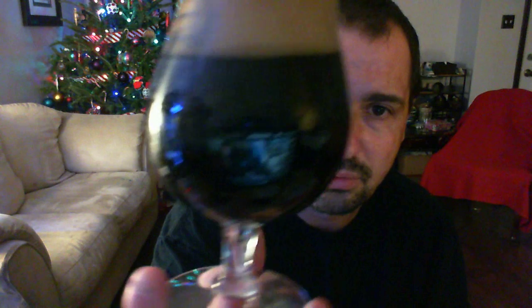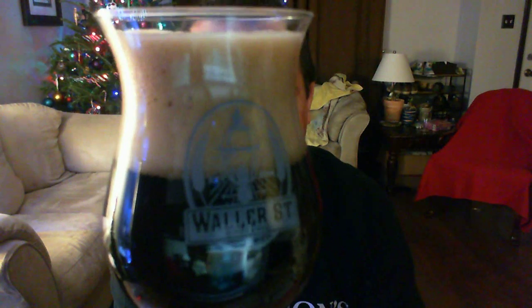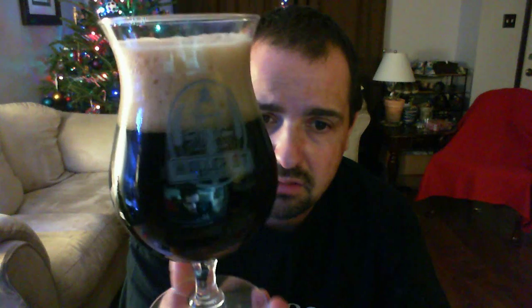That is pretty freaking dark. You can't really see any color in there, it's pretty much as dark as dark can be. And look at that head — it's like a chocolate milk head, just small, medium, and large bubbles in there. It's making some noise saying 'drink me, drink me.' Looks good — let's give it a smell.